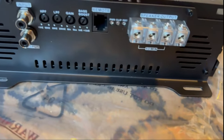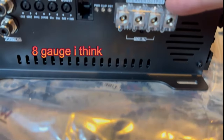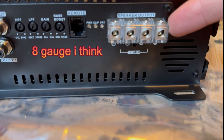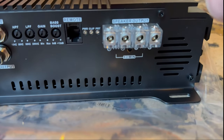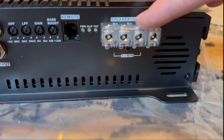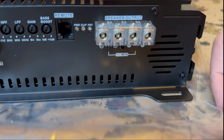On the other side we have four speaker terminal inserts. I wish they were bigger, but it is a full range amplifier so I guess it's for speaker wire. It's okay for what I have right now since I don't have four gauge wire for my subwoofer anyway.